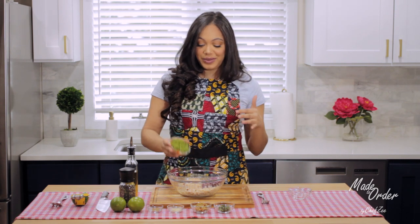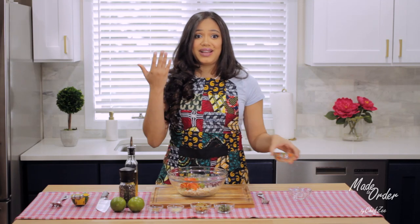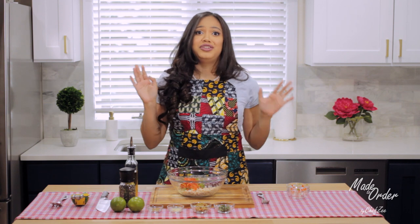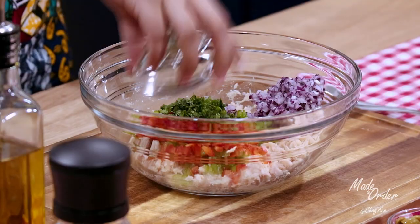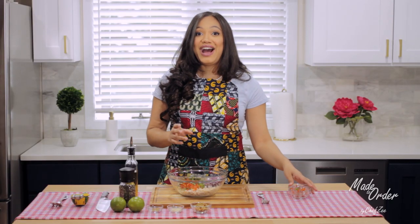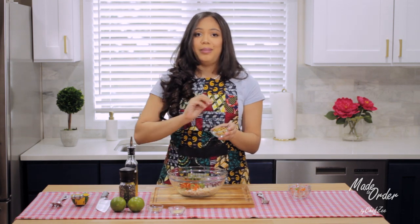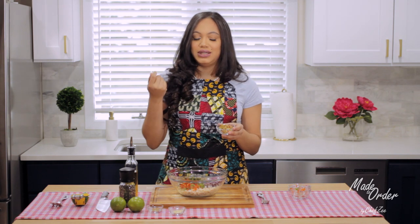We're also going to add some red peppers and green peppers. I personally like to eat with my eyes, so I like to add a variety of different peppers, but feel free to use whatever you like. We're also going to add some finely chopped recao — technically this is cilantro, and I'll go into the differences between recao, cilantro, and culantro in a separate video. Now we're going to add one of my favorite ingredients — olives. If you don't like olives, feel free to omit them. I chop my olives into thirds just because it's easier to eat in the salad.